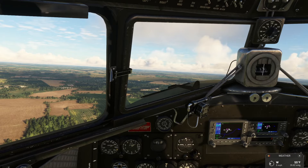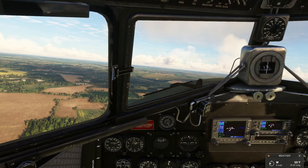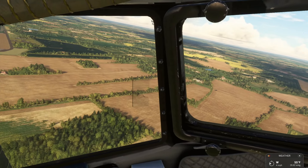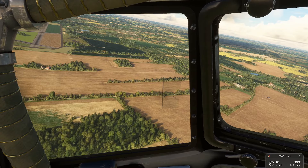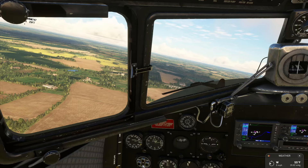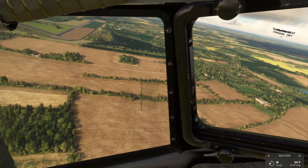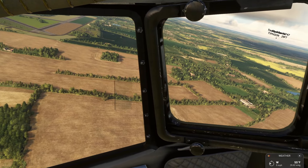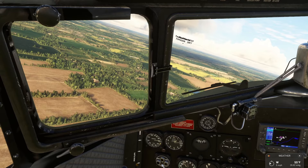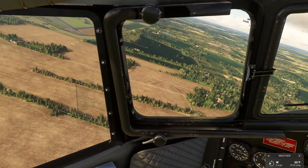There's still some of this airfield left, but all the runways are chewed up, converted back to agricultural use. Some of the land's got farms on it now. I'm really excited about this TV series on the Bloody 100th. As a kid, I used to watch 12 O'Clock High.